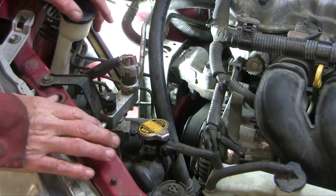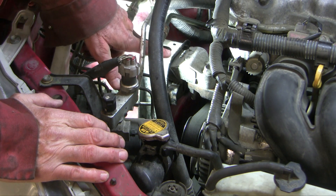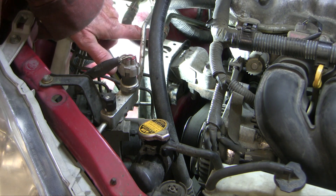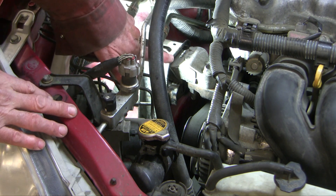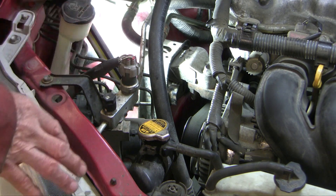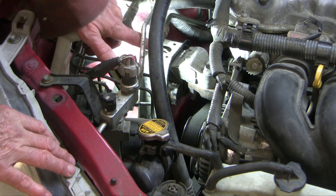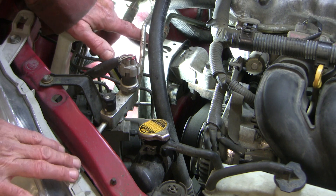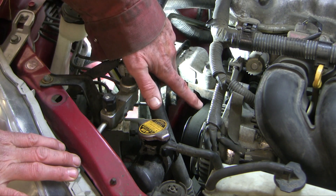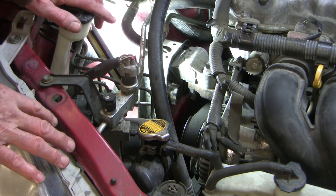There are two ways to take off this water pump. The first and traditional way with these transverse engines is to take off the motor mount. To do that you have to support the engine — put a jack under the engine with a block of wood, support the oil pan, and take the motor mount off. Often it's easier to go in from the side: jack up the vehicle, take off the right wheel, and come in through the right wheel fender to get at the bolts. But I'm going to try a simpler way — taking off the alternator first and then sneaking the water pump around the motor mount without removing it.